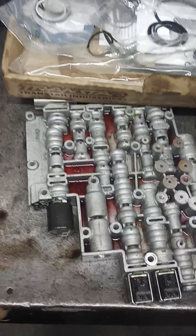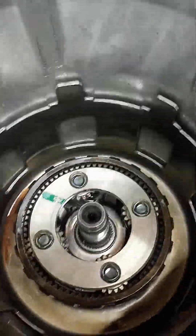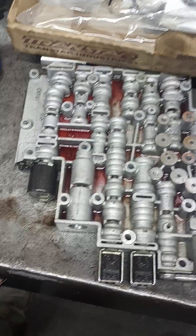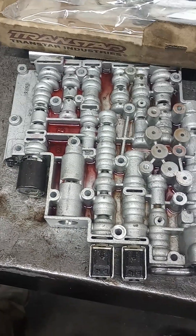I'm building a 4L65 for a customer. They rebuilt it themselves and burned up the 3-4 clutches. Then they tore it back down, tried to fix it, and kept having a 2-3 shift flare. They took out the 3-4 accumulator spring and ended up burning the transmission down again.